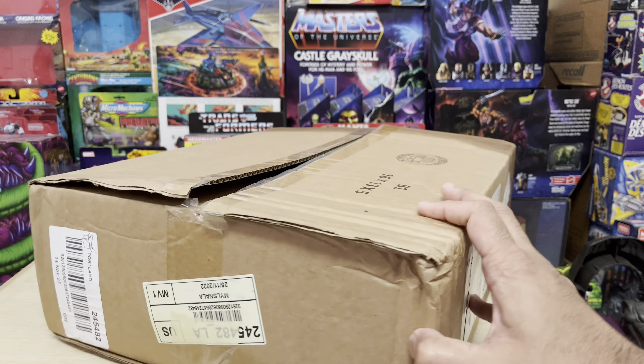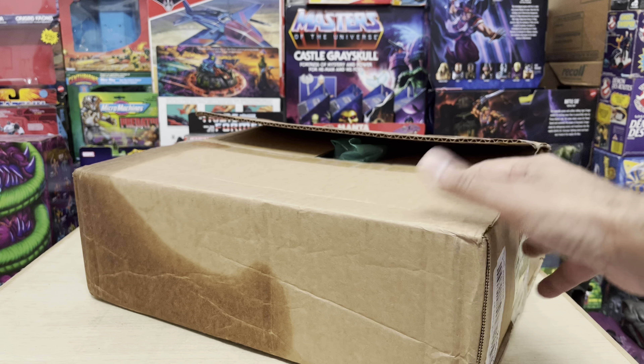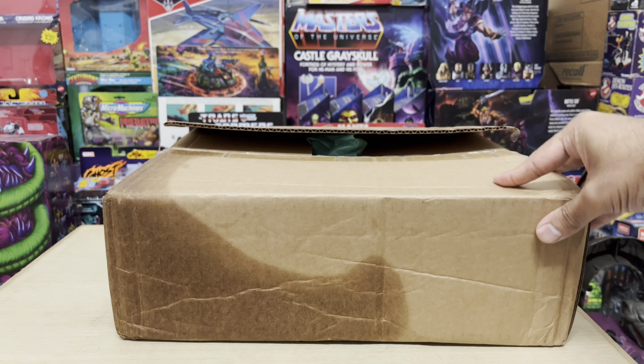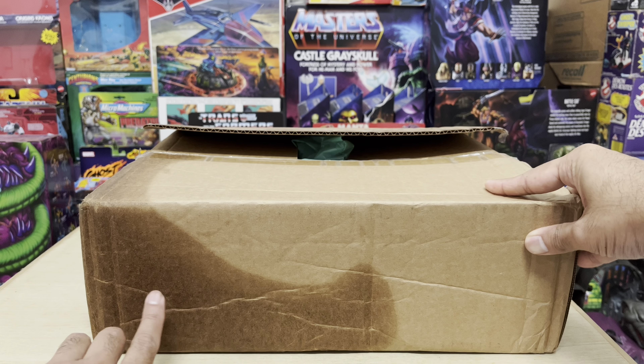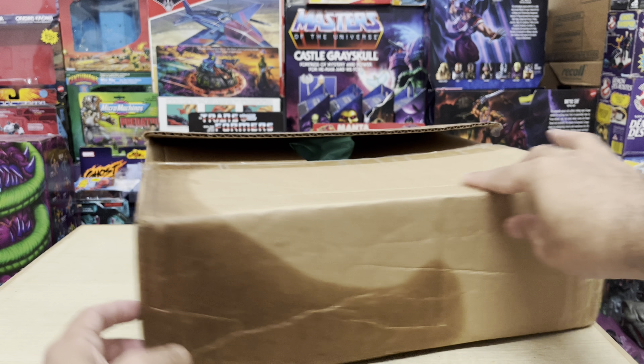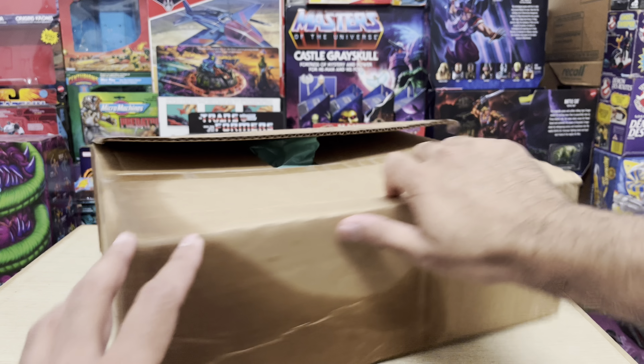It came in this huge, sturdy-looking box. The box is sure to protect whatever's inside. I did find these stains along the box a bit curious though. What the hell are these supposed to be? Was there an attempt to drown this box, or set it on fire perhaps? Either way, the outer box was in great shape.